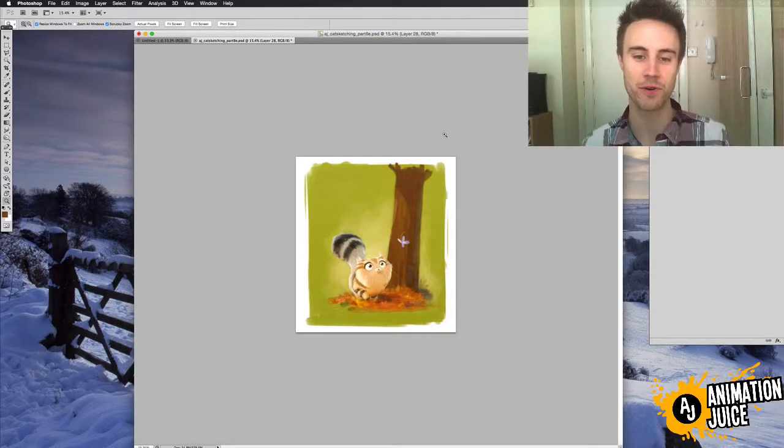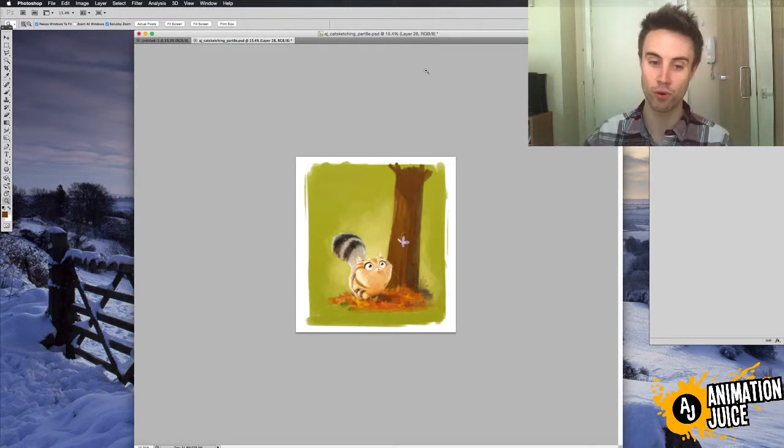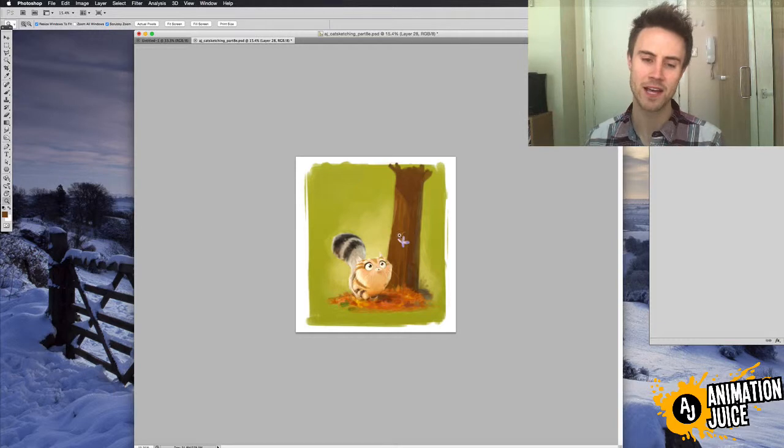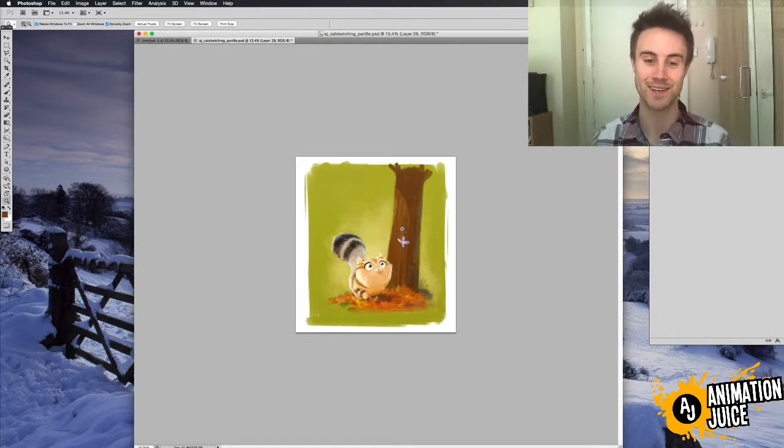Okay, so here we are in Photoshop. Now if you've ever seen any of the paintings that I've done before, you'll know that I'm always harping on about the success of your painting really isn't in the detail. It's in the broad basic overall shapes and the overall composition, and if your piece works small — if it's clear at a really small level — then it'll be much more likely to be a success overall.